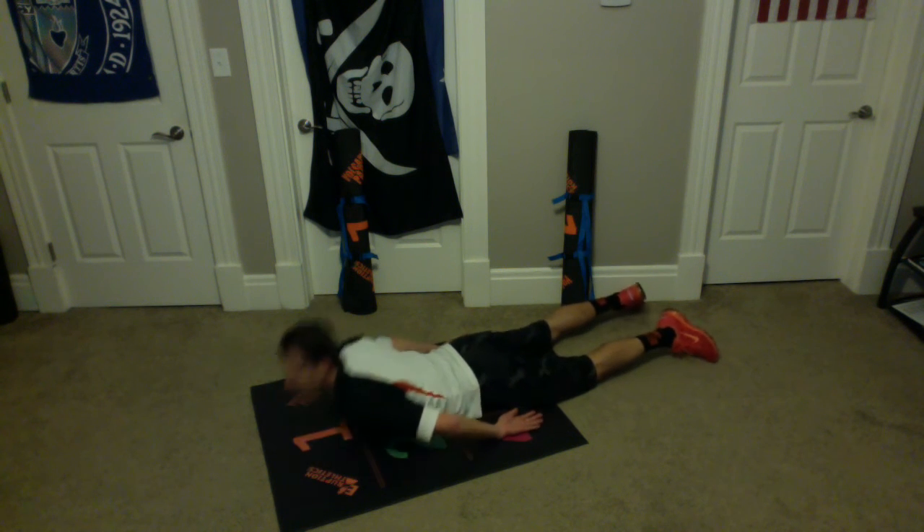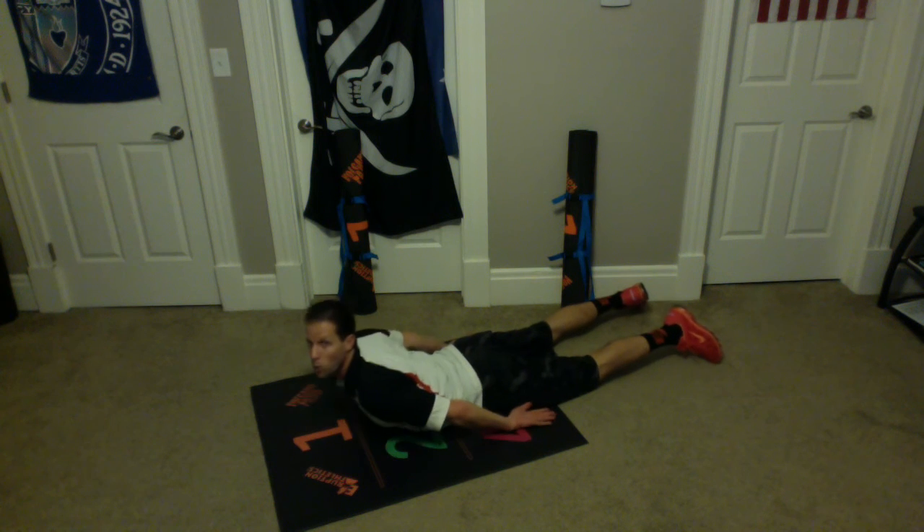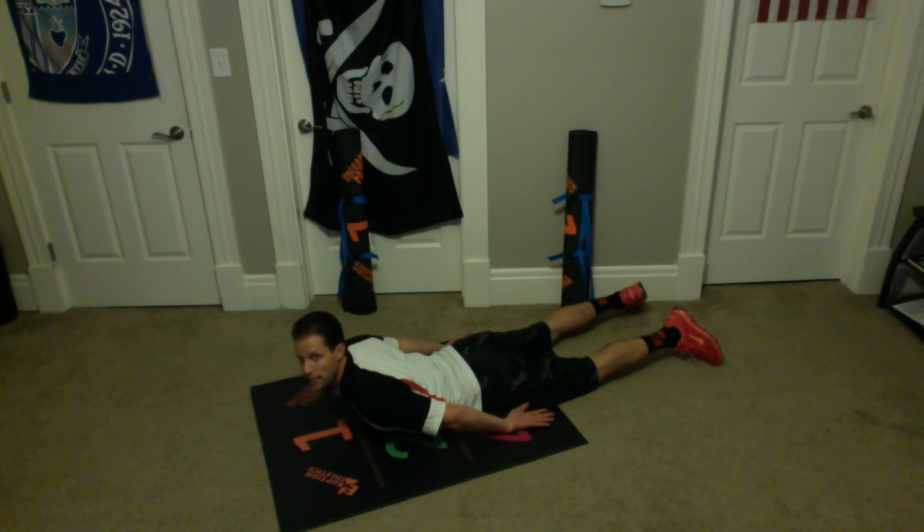Here we go, everybody. Ready? And up one, up two, up three, up four, up five — and hold it. Hold it up. Keep your hands in four and six. Two, three, four, and five. Good work. Those were our cobra holds.